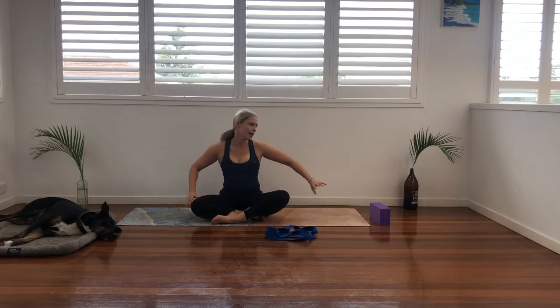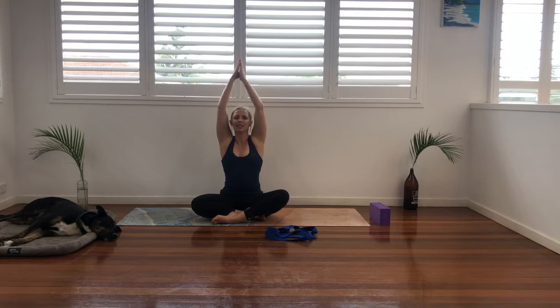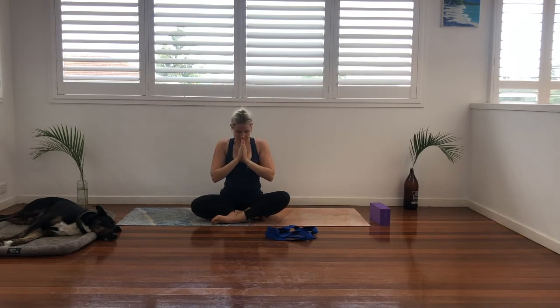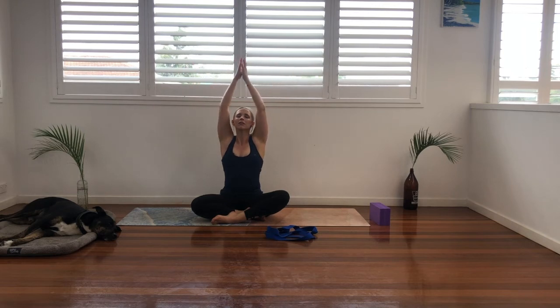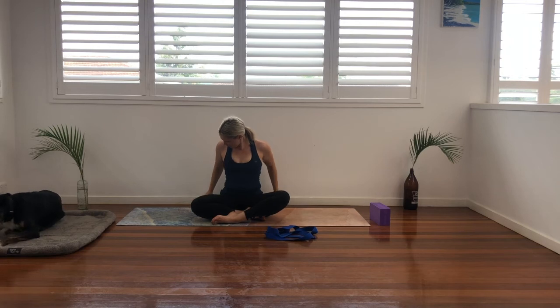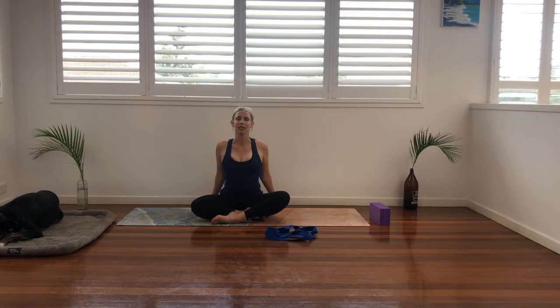Come into your seated position. Find length in the spine. You might have one leg out, might have a block — get yourself super comfy here. Inhale, big arm circle up overhead, fingertips touch. And exhale, back to heart center. Inhale, big arm circle, nice and slow to connect with our breath. And exhale. One more inhale, and exhale. Let's walk our fingers behind us, find length, squeeze the shoulder blades, just open up the chest here. Inhale nice and soft, use the breath as the expansion. And exhale, find that softness and release.